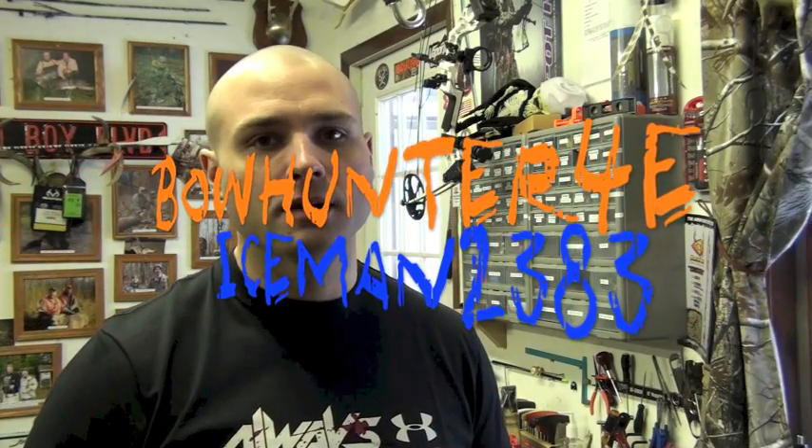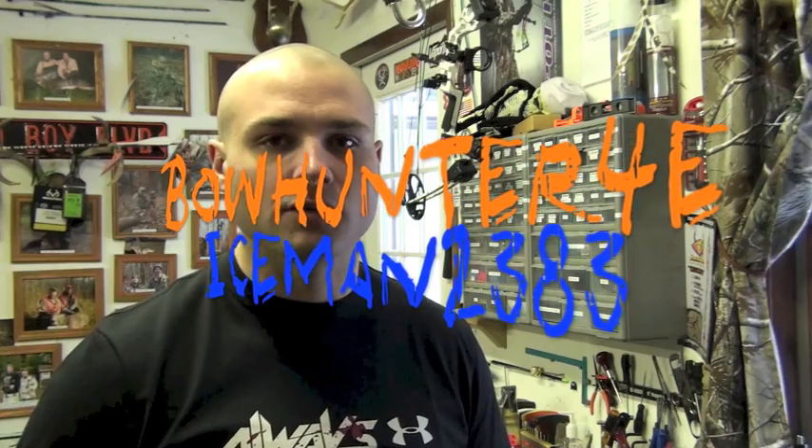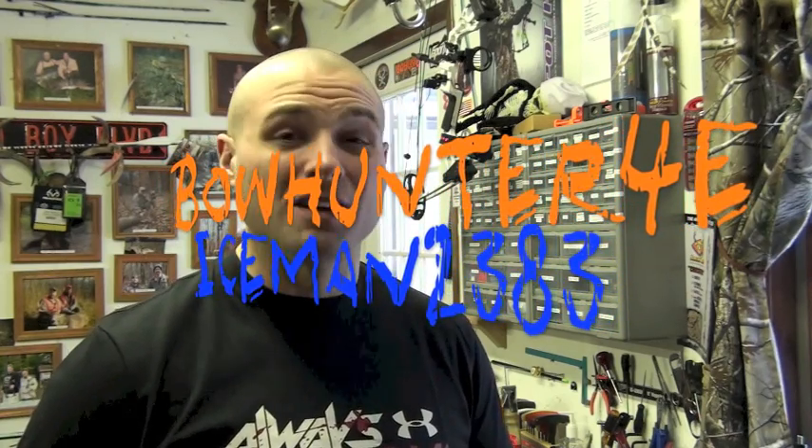What's up, everybody? It's BowHunter4E here — Iceman2383 if you're on Archery Talk, which I haven't logged into in a long time, and I'm sorry for that. I haven't done anything in a long time, and I'm sorry for that. My computer crashed, so this is not going to have a whole lot of fancy graphics and music and cool stuff like that.